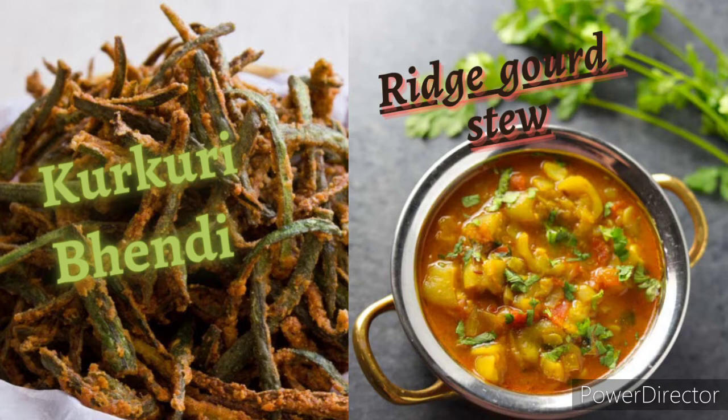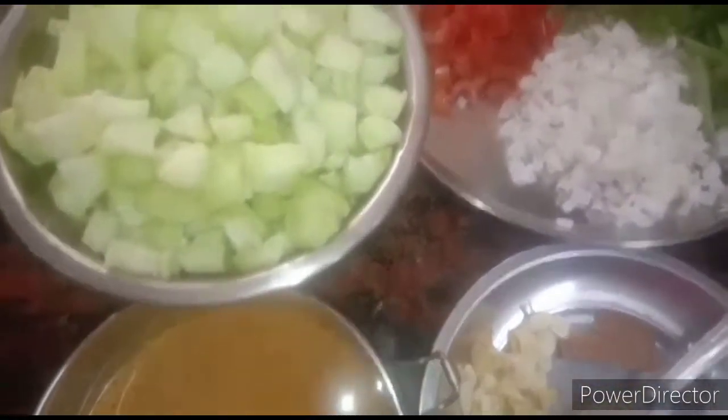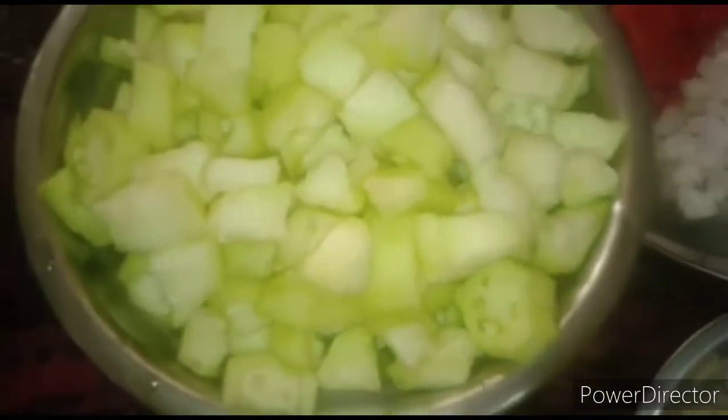First we will see how to make ridge cut stew. In Tamil we call it peerkangai kootu. The required ingredients for this are: take five long ridge gourds, cut to medium sized pieces like this.